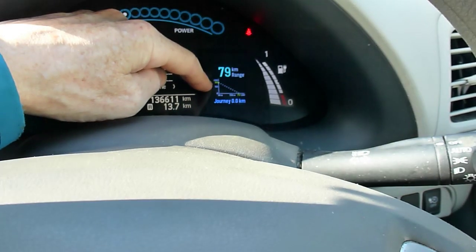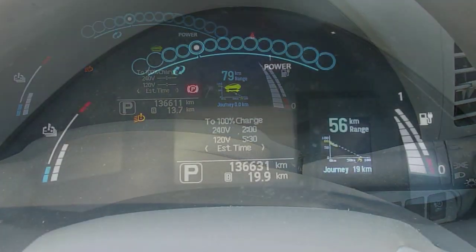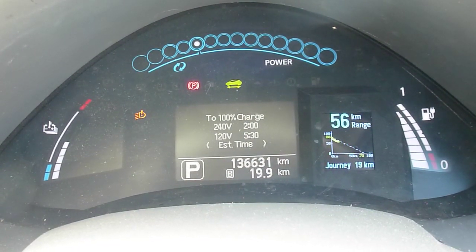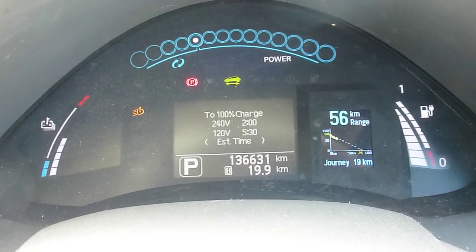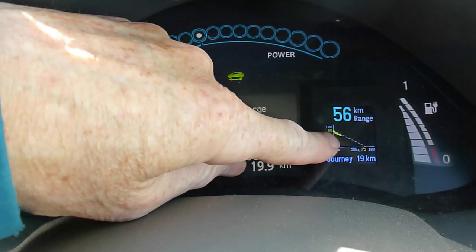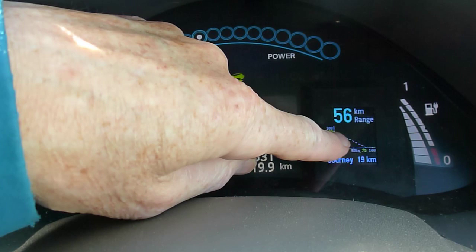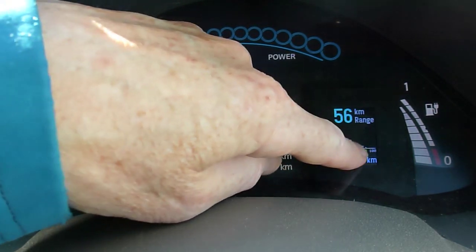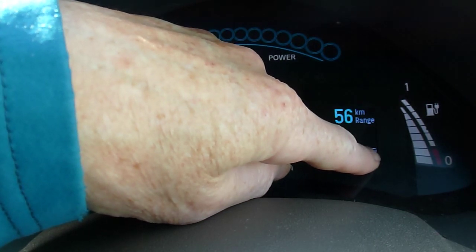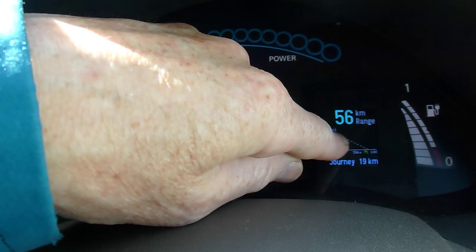I'll drive up the road for 15 k's and give you a demonstration. So I've just driven 19.9 kilometers up the valley and you can see from the yellow line that I've been driving slightly harder than my initial dashed line estimate. The dashed line represents how far I would get and what I would be doing if I was exactly on my prediction.